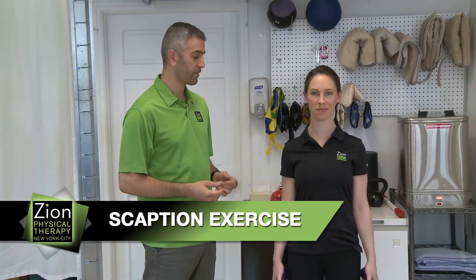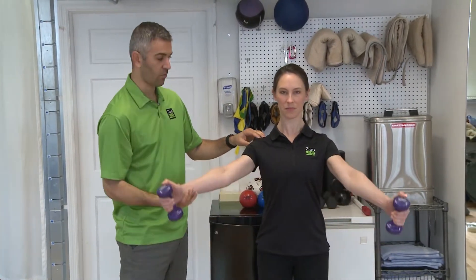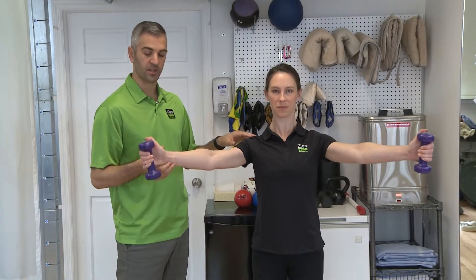This is the scaption exercise, and we're doing this for shoulder strengthening. Megan's going to start up here and go a little bit off the horizontal — we'll explain that in a second in another pose — just to 90 degrees and then down. Thumbs are going to be facing the ceiling here.